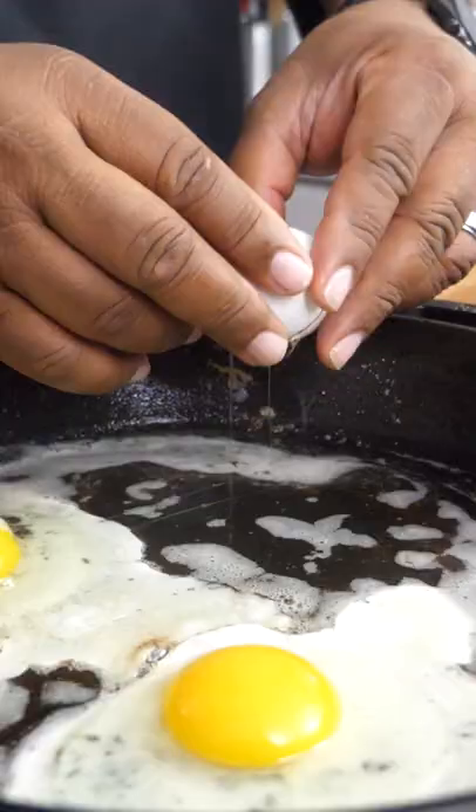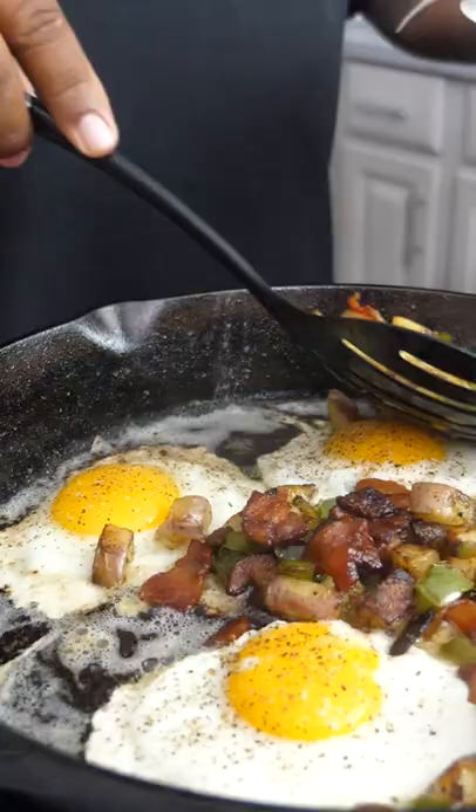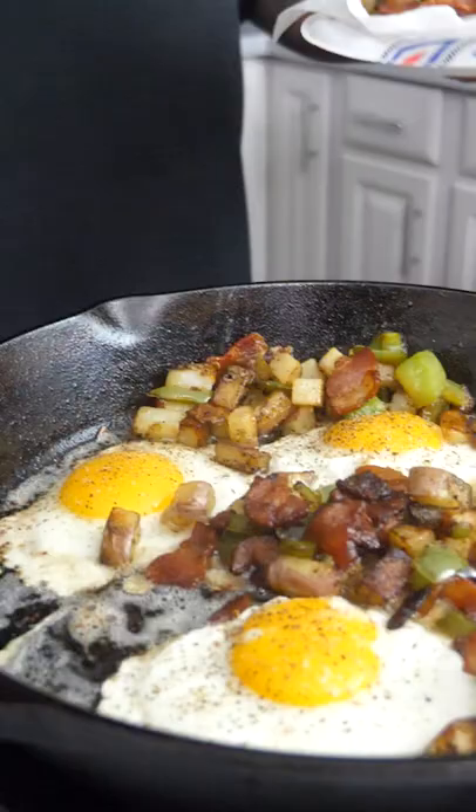I can hear y'all now — I don't like my egg that way. Kosher salt. We gonna take this and we gonna serve it inside of this skillet.